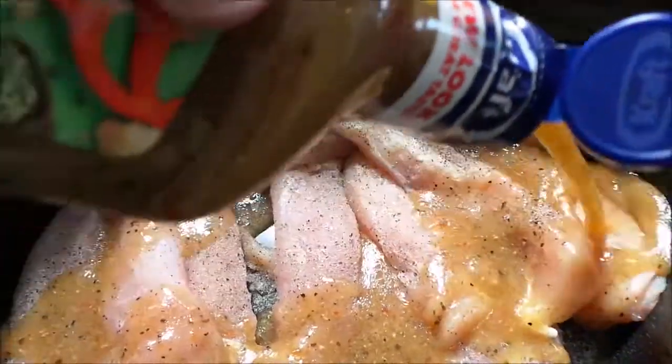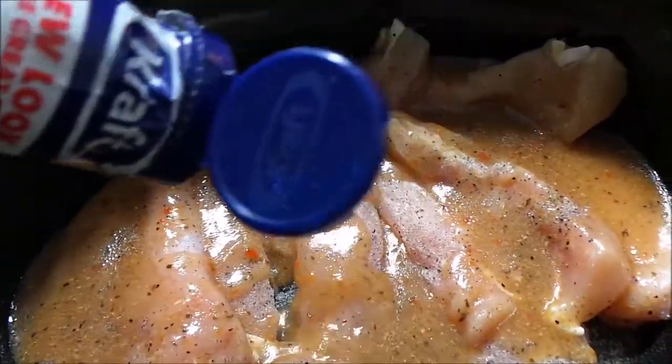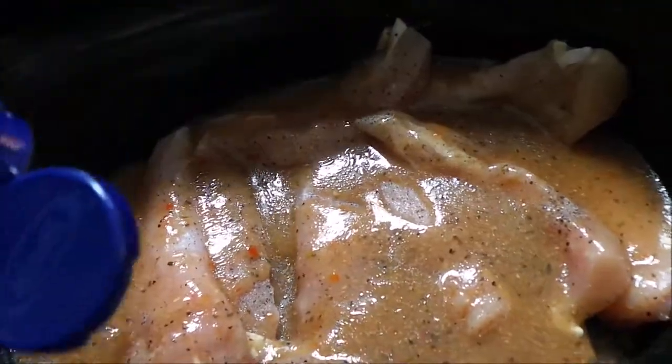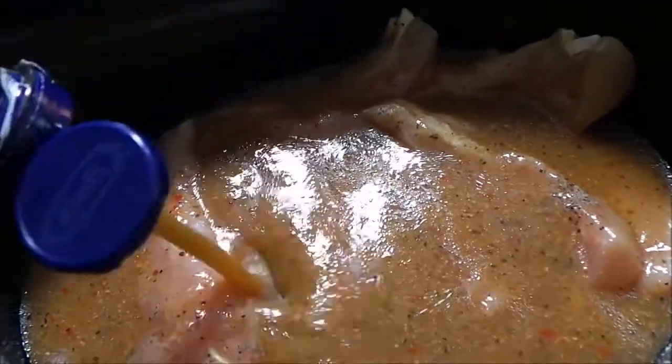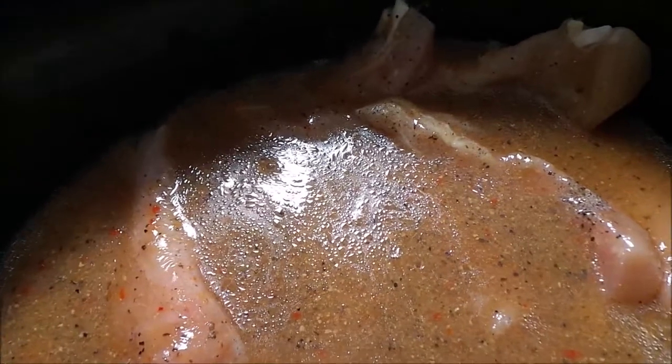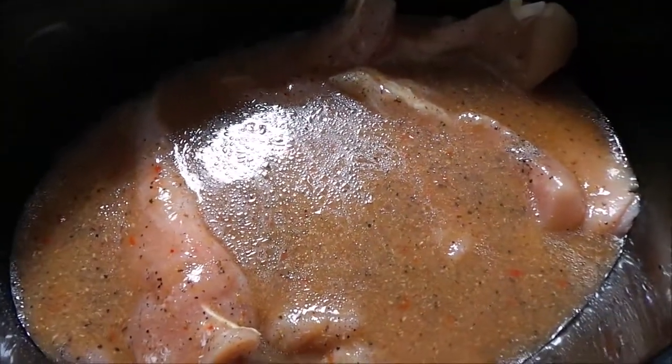Depending on how much chicken and everything you have, I probably do half a bottle to three quarters of a bottle. You just want to cover the chicken like that.